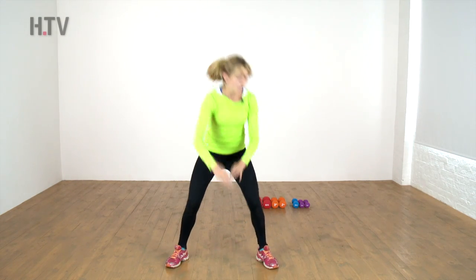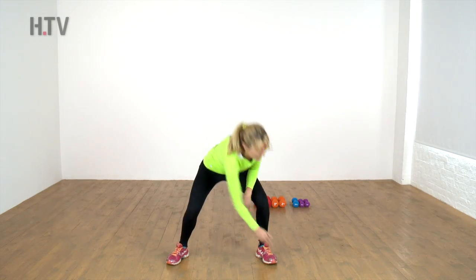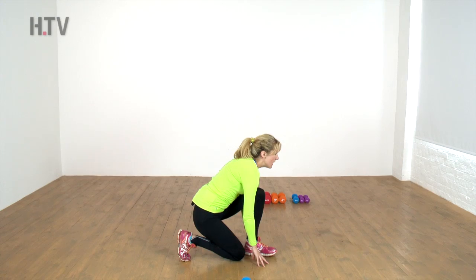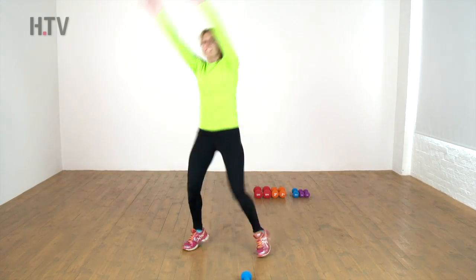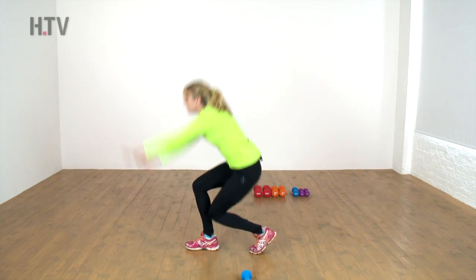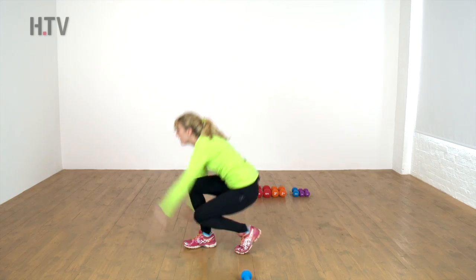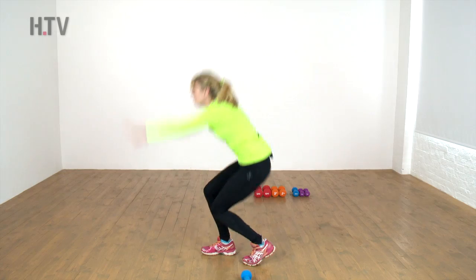If you don't want to jump you can come up onto those toes. We're going to add in a takedown — from here I want you to twist to one side, come up and over to the other. It's almost like a lunge, coming right down to the floor, but keep the chest lifted — don't look at the ground and round your spine, keep looking at the wall. From side to side, two more, one more.